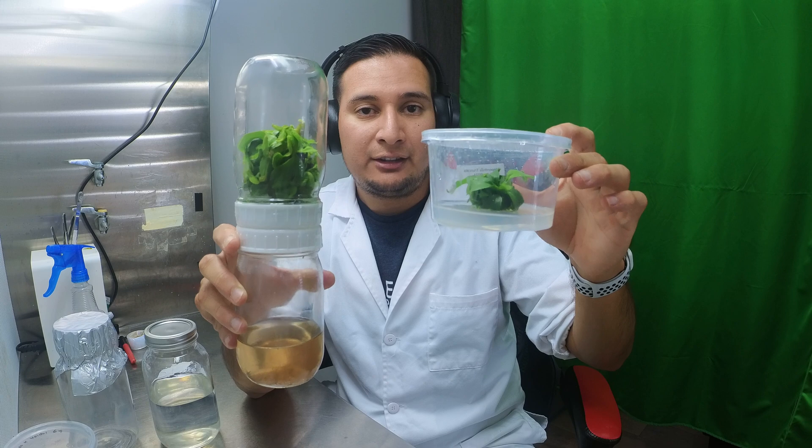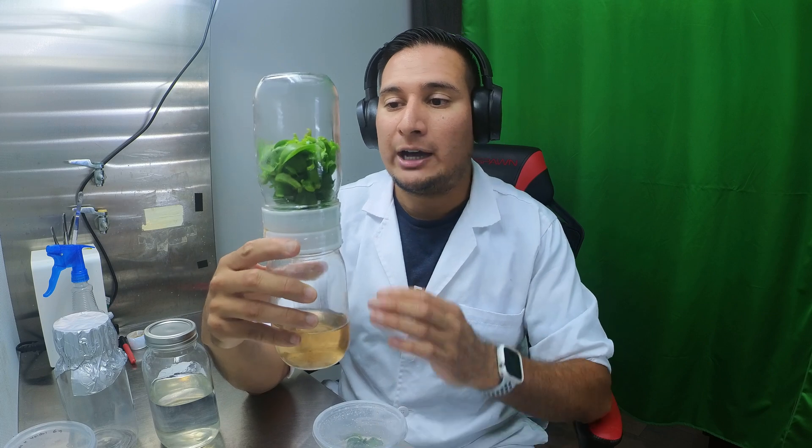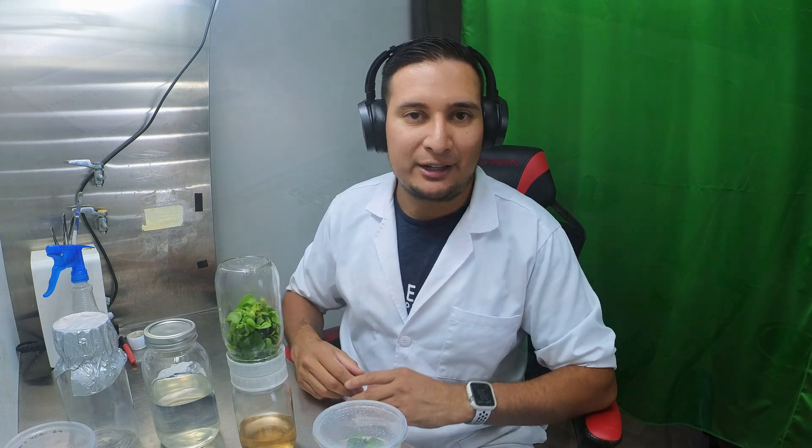As you can see, the size difference is quite significant. Not only are the plants in the biocoupler bigger, but they also have a lot more plants. Before I move the plants to a new biocoupler, I want to check out this video — basically a compilation of the whole entire process on the Nepenthes truncata.